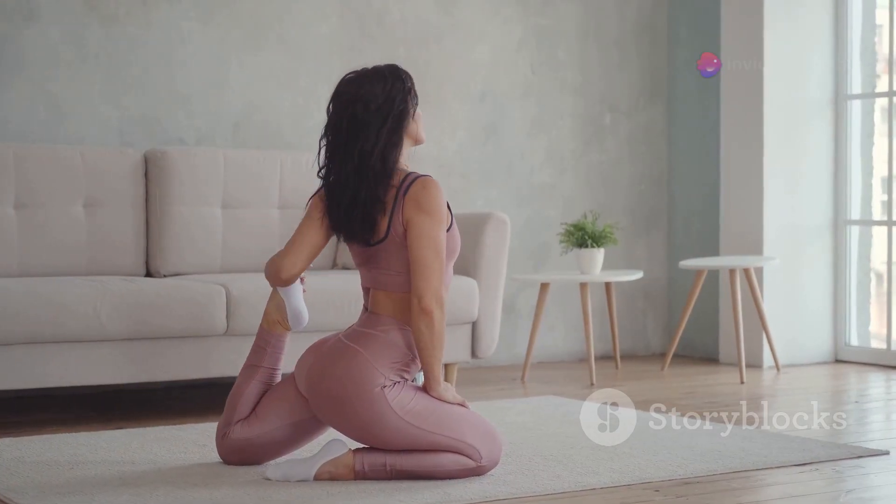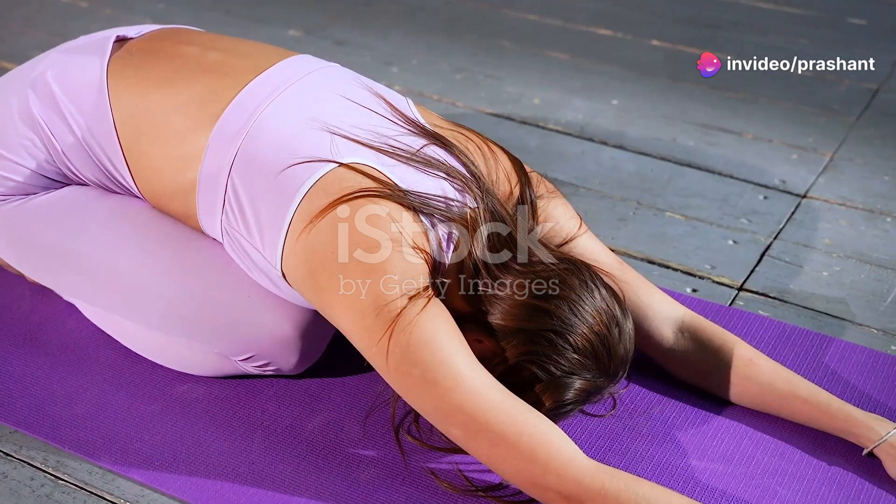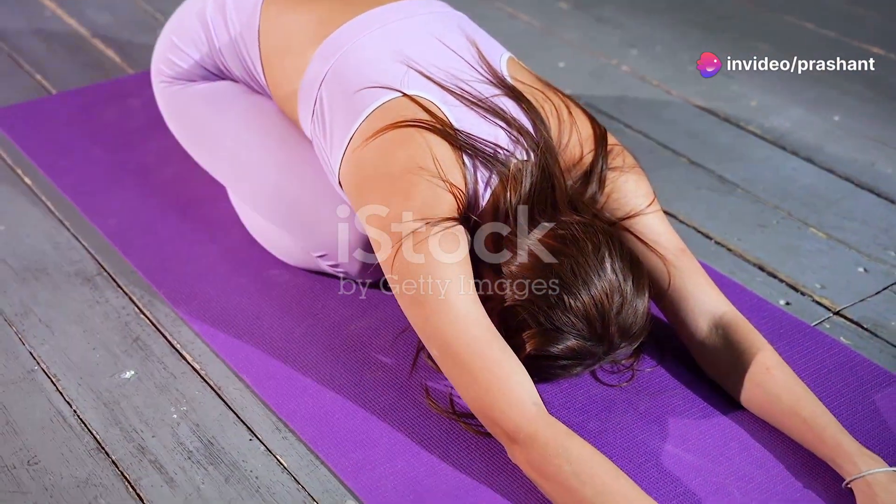Today, I'm sharing two simple yet powerful yoga moves that can help you say goodbye to insomnia. First up, we have the child's pose, also known as balasana.